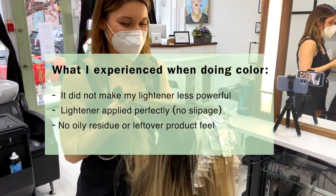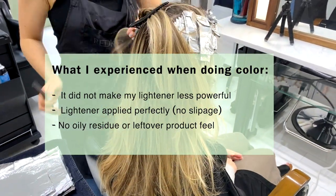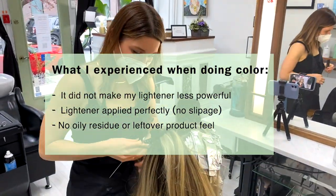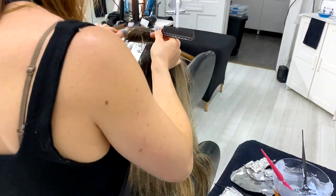What I experienced when I was doing color was it didn't make my lightener any less powerful. My lightener applied perfectly onto the hair — no slippage, and there was no oily residue or leftover product feel on the hair.